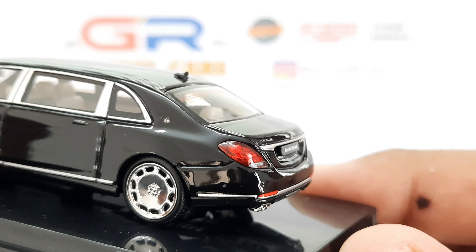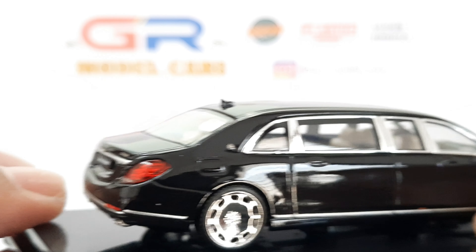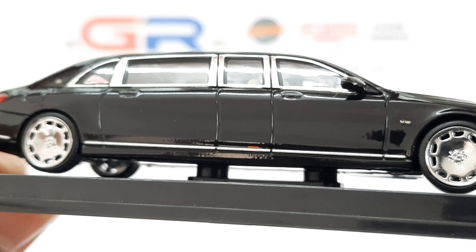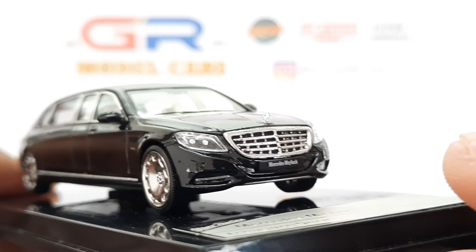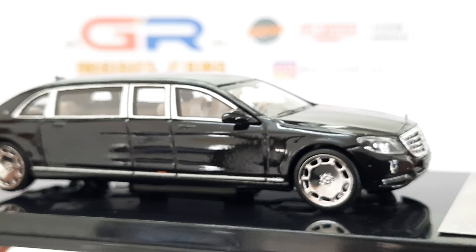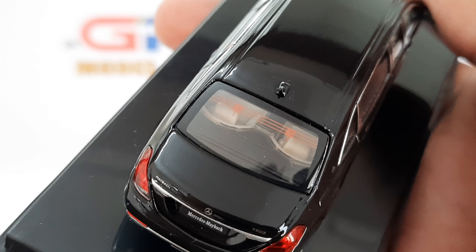You can also see that the rear sensors are well detailed. The tail lamps also look as good as the headlights. There's a Maybach logo again on this side. On the running board you can see the warning light which is used by long cars. The wheels also have the Mercedes logo on them.